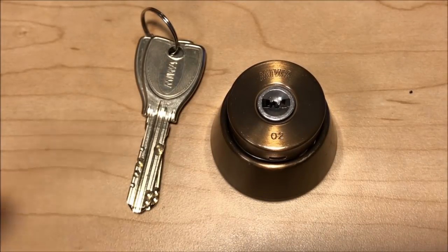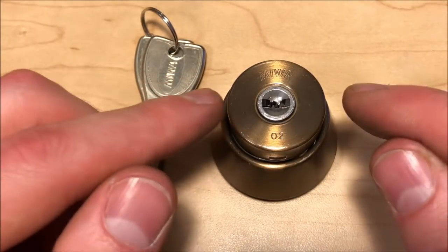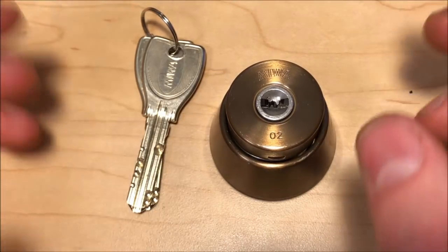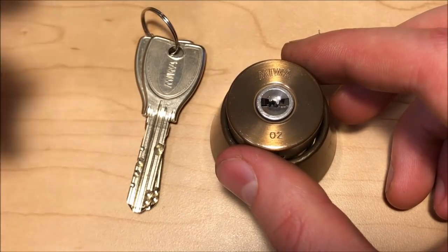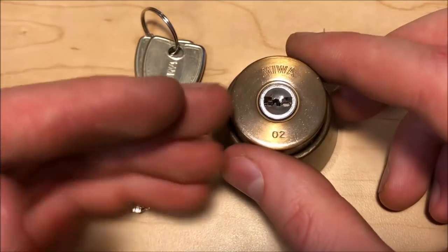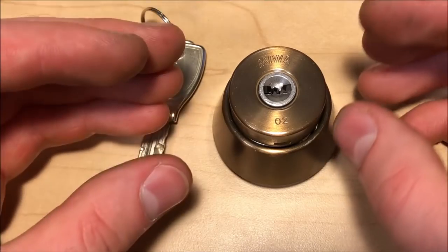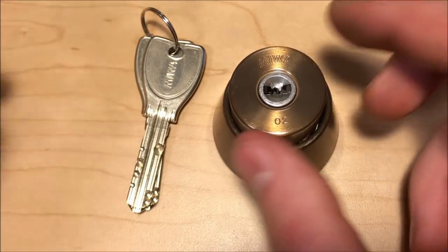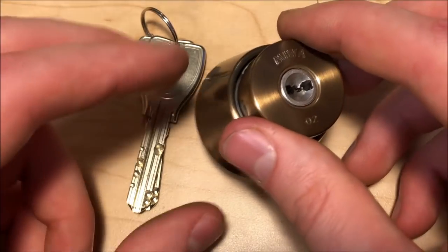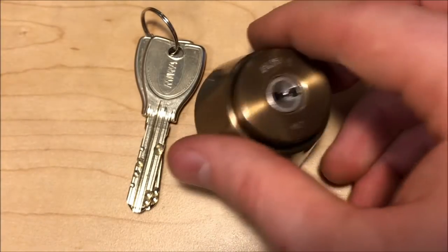Hey everyone, Correct Jeans here for Lock Pickers United and we're going to do a breakdown of the Miwa PR. The Miwa PR is a Japanese lock made by the Miwa manufacturer company and it's a bit of a weird lock because it's full of rotating wafers on these weird weak springs that interact with a sidebar at the bottom, and it's full of false gates and fun things.